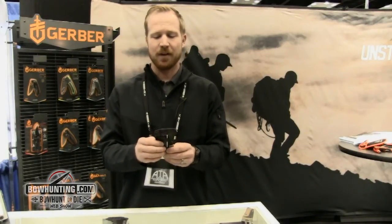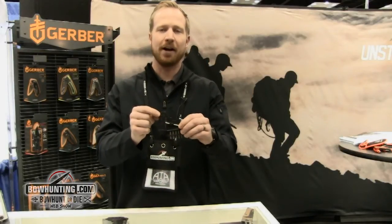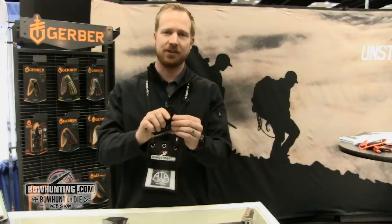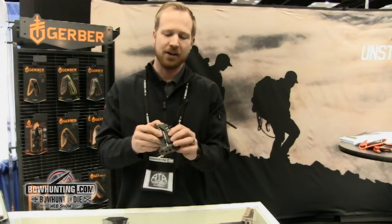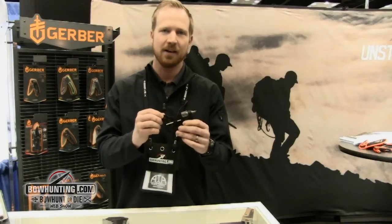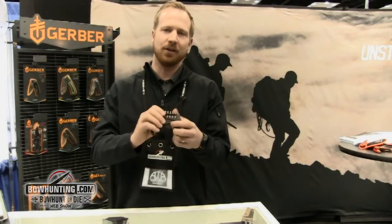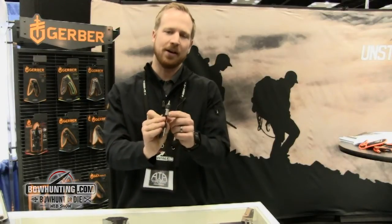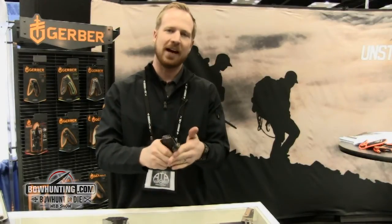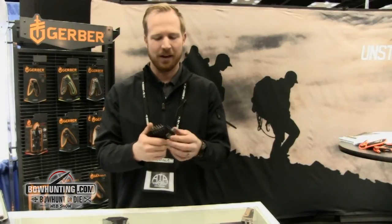On here you've got a number of different implements — several wrenches including a broadhead wrench, just like on the Myth Tool, so you can tighten down your arrows. You've got a broadhead sharpener on the back that pulls out so you can get a honed edge on your broadheads. There's a bottle opener for easy use in the field, and a hammer edge so you can knock down pins or hammer anything into place.